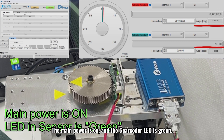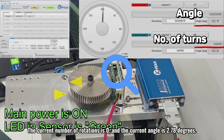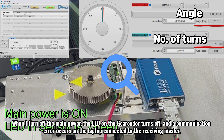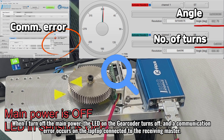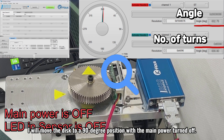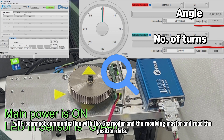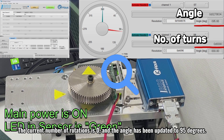Let's start testing. The main power is on and the gear coder LED is green. I will rotate the disk so that the current angle is close to zero. The current number of rotations is zero, and the current angle is 2.78 degrees. When I turn off the main power, the LED on the gear coder turns off and a communication error occurs on the laptop connected to the receiving master. I will move the disk to a 90 degree position with the main power turned off. When I turn on the main power, the LED on the sensor lights up green. I will reconnect communication with the gear coder and the receiving master and read the position data. The current number of rotations is zero, and the angle has been updated to 95 degrees.